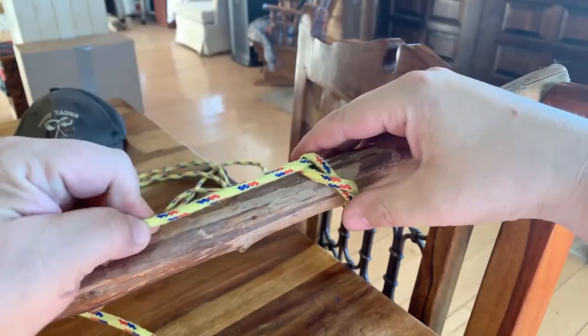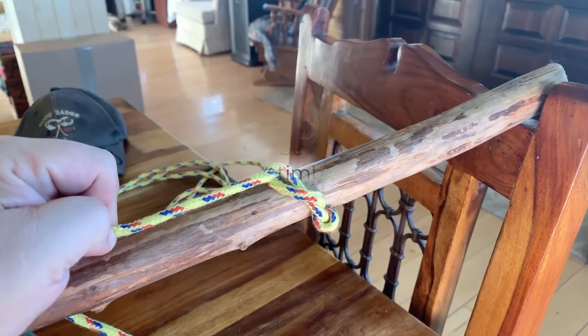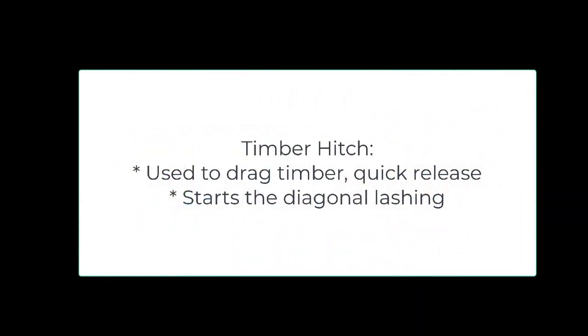You'll want to make sure it slides like I just showed you. And then once it's firmed in and you've pulled enough to it, it should hold. The timber hitch is used to drag timber, and it quickly releases by just unthreading what you've done. It also starts the diagonal lashing.